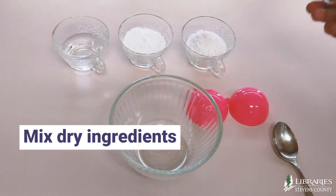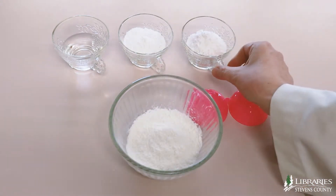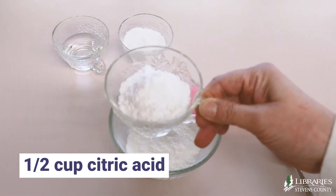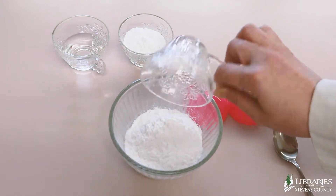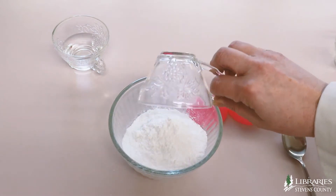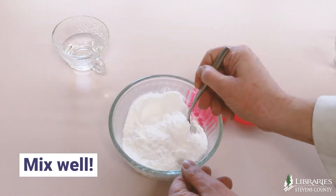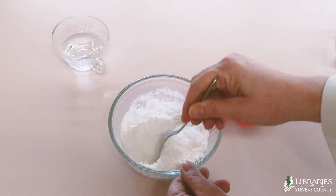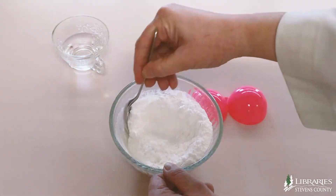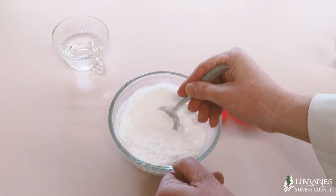Start by mixing our dry ingredients: one cup baking soda, one half cup citric acid, and one half cup cornstarch together in a bowl. The only purpose of the cornstarch is to slow the reaction down. Otherwise, your bath bomb would disappear very quickly. You can try adding more or less cornstarch to your mixture and see how fast or slow you can make the reaction take place.